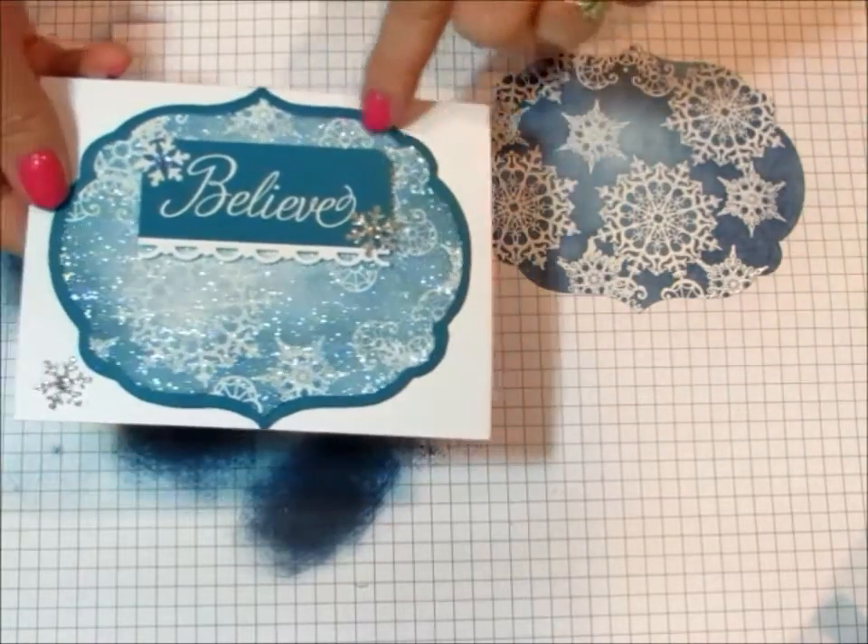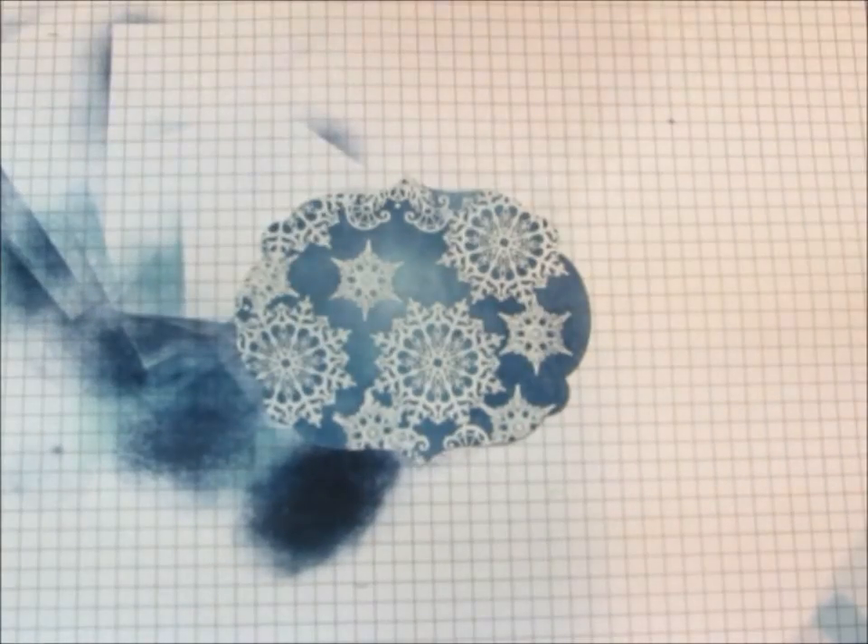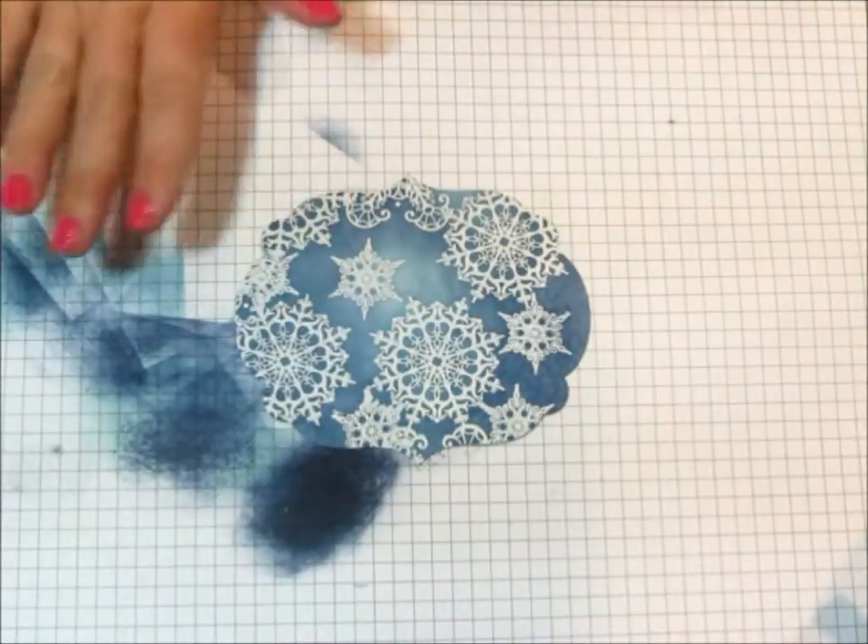On this card, I just took the next size up and cut out — in this case it's Island Indigo. I would use Night of Navy on this one to make it sparkly and glittery.